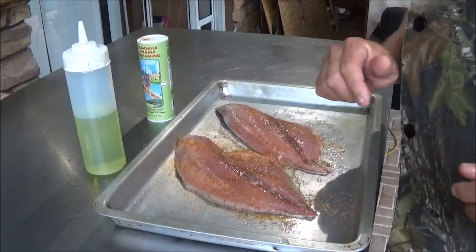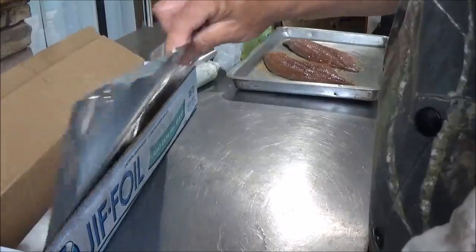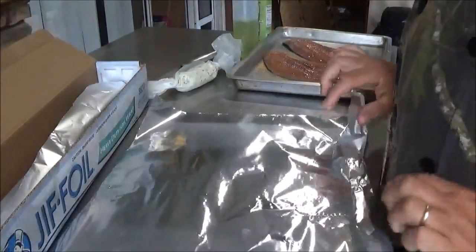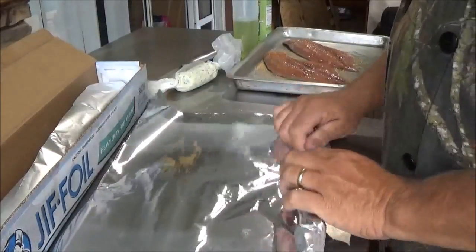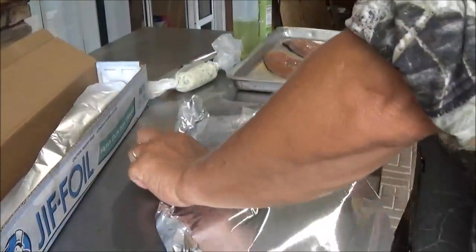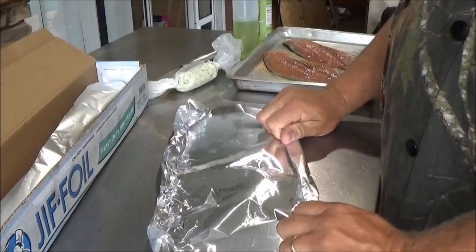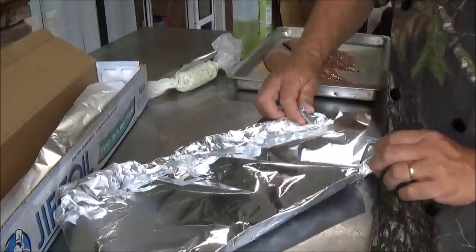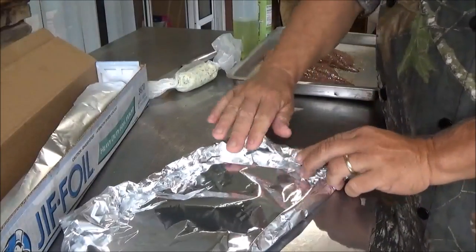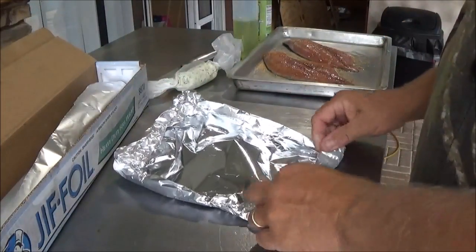Over here behind me we've got the grill getting ready. What we're going to do next is make a couple of little boats for our fillets. I'll just take a good piece of foil and roll it up on the edges. You want to make sure it's big enough for your fillet to sit in — whatever size fillets you have, make it fit. You just want it so the liquid won't come out of it. So roll them up like so.